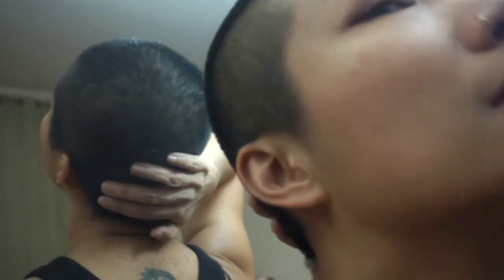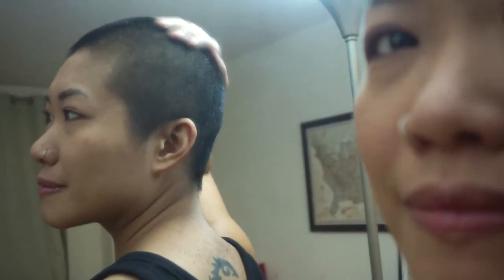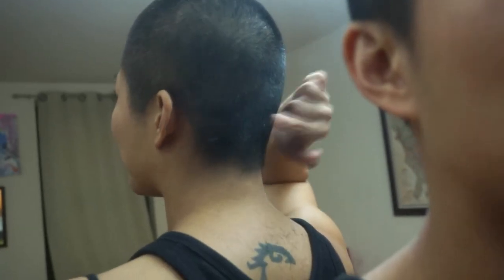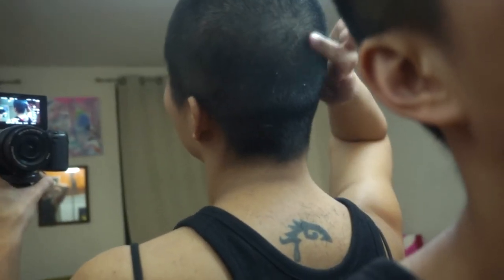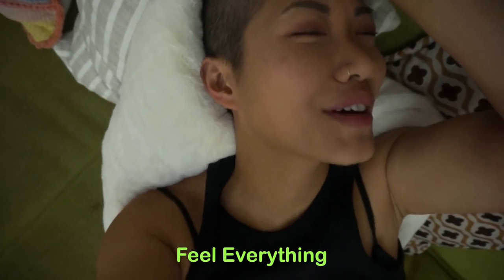Yeah, John helped me with the back. There is a flat spot here — you can only really see what you're touching. It feels good. I know what people say about being able to feel everything. Happy New Year! Thanks for watching.